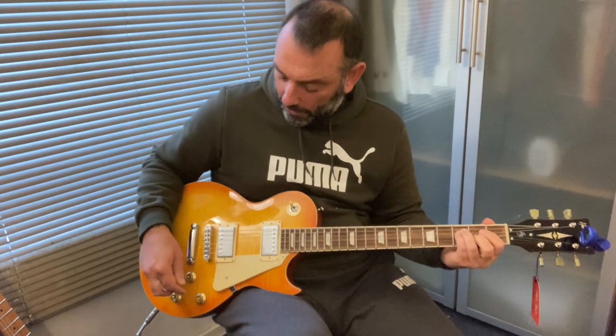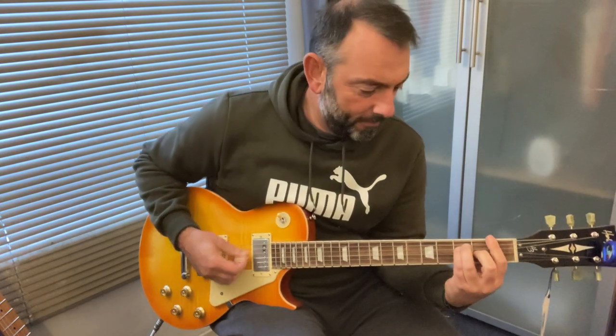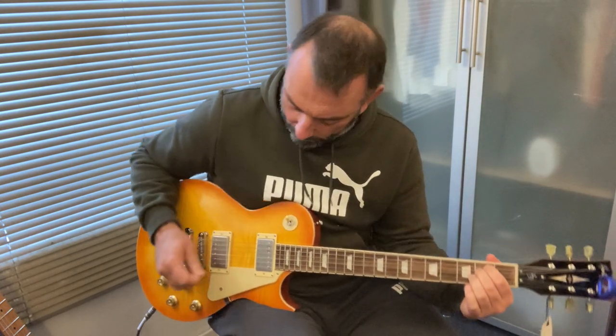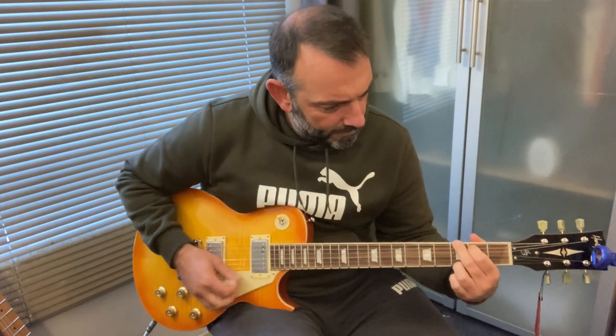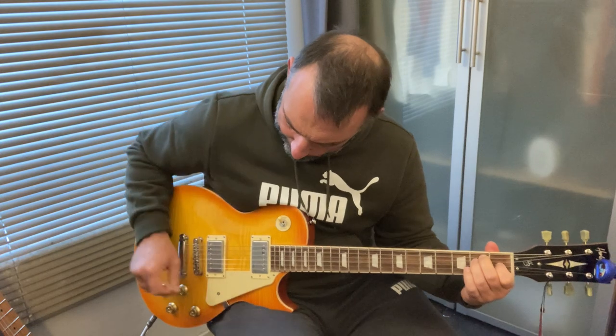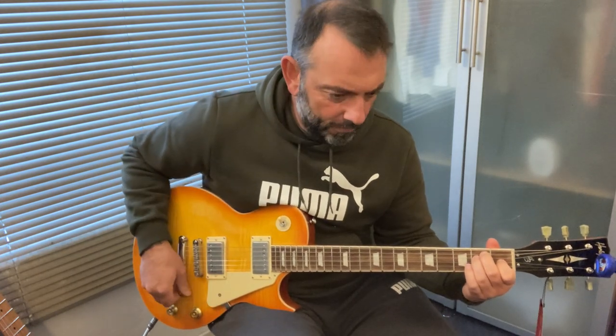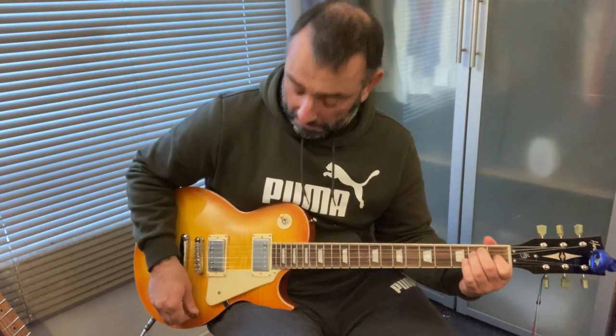Let's do a coil split — a quick pop of the push-pull. It works. Good.